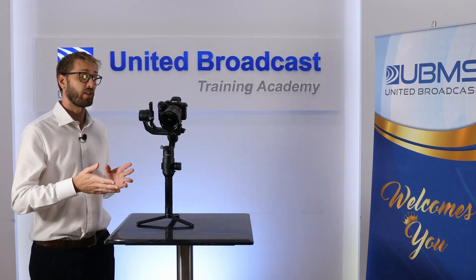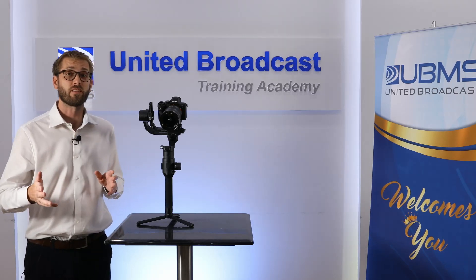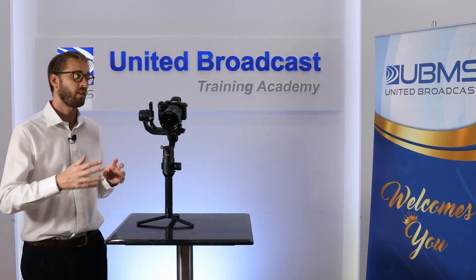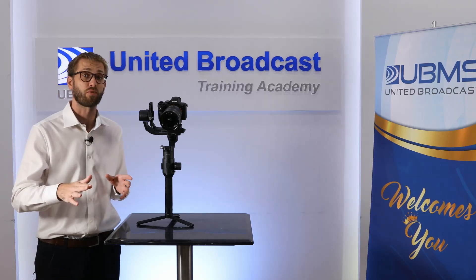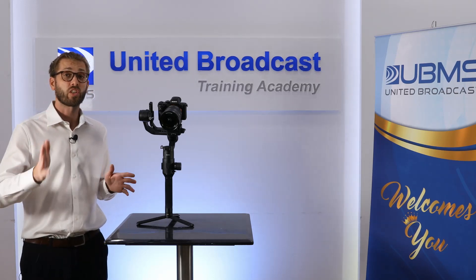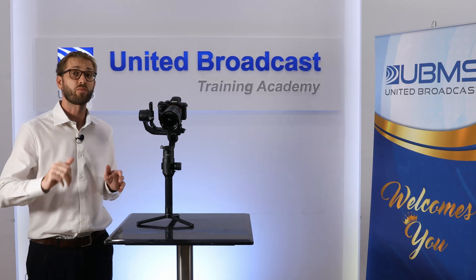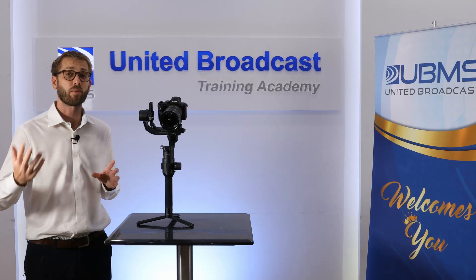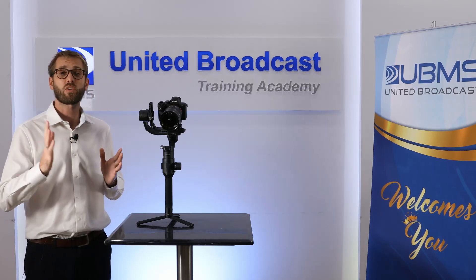If you're interested in the DJI Ronin-S and you don't have one yet, come down to our Garhut Dubai showroom, have a chat to us and have a look at it — we can offer you a special price. Thanks for watching. Remember to subscribe and hit the little bell icon so you'll get notified of new videos as they come up.